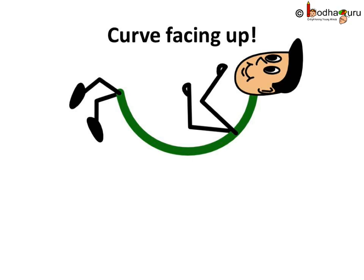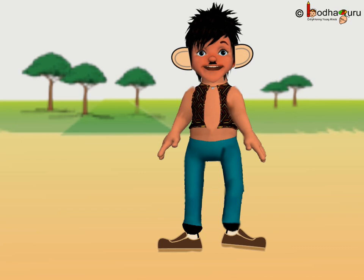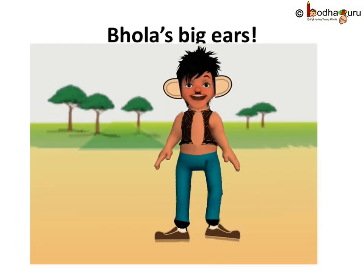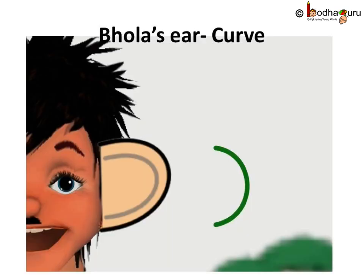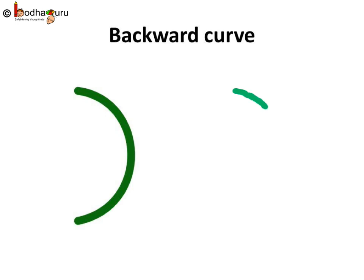Let us see more types of curves now. When the duck started quacking, Bholla listened to it with his big ears. How did the ear look like then? The ear of Bholla was also a curve. Let us look at this curve. This is a curve, but it seems it is looking back. Let us call it a backward curve.